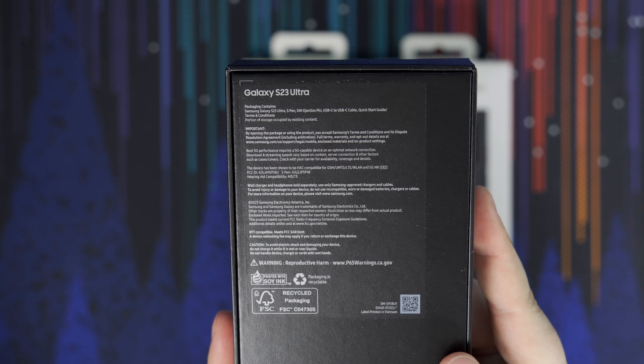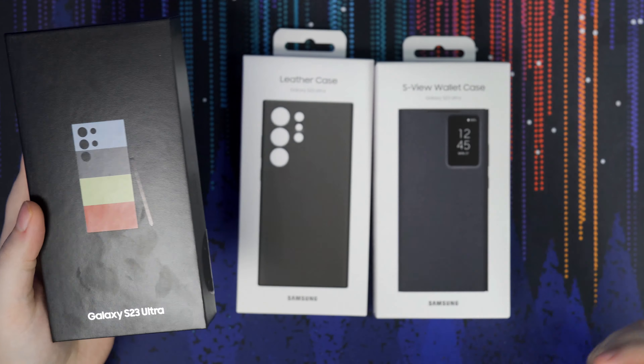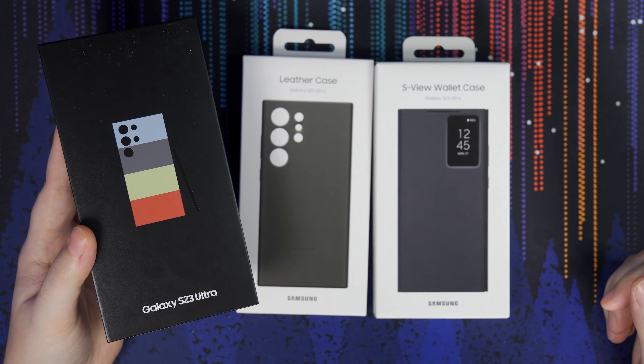Hey guys, what's up? Nick here once again, and today we're going to be doing a full unboxing and first impressions of the Galaxy S23 Ultra made by Samsung. So let's get right into it.